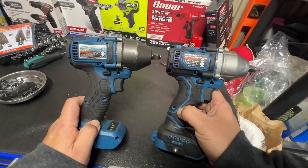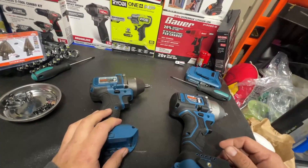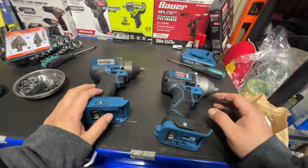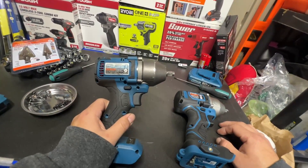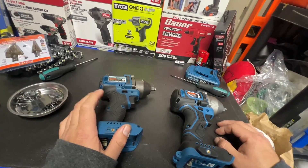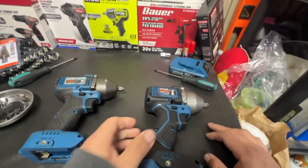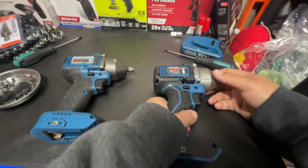This might actually be the exact same mold with just a couple different little things, because as you guys know the Hercules tools appear to just be a reused mold. I did a video on a Teopo impact wrench and then a Black and Decker that was the exact same thing, and the Bauer is the exact same one as well — probably a couple others on Amazon too. It's a pretty popular mold. Let's go ahead and take off the nose cone.